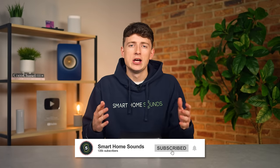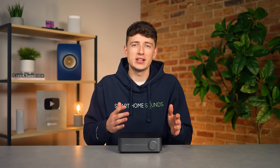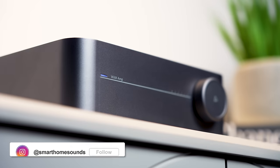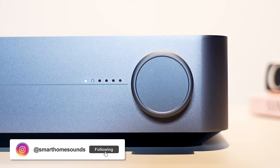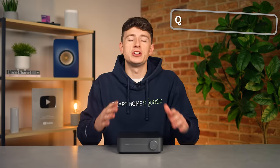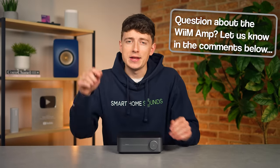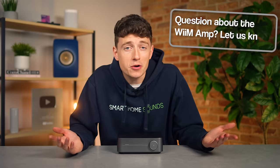Having seen some really big names in the hi-fi world already give some glowing reviews, there's no doubt that this is going to be big. But instead, I want to spend a decent amount of time really living with this product before I give my final verdict, as initially this amp does seem a little bit too good to be true. I have been testing this for a few weeks now though, and I am ready to share my first impressions. The comments section is always open, so if there's anything you'd like to know then drop it in the comments below and you might even get a shout out in the follow up video.